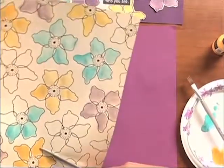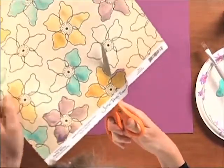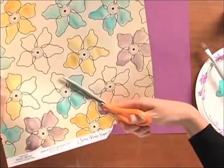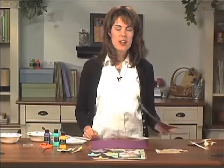I don't want to cut right on that line — I'm going to cut right on the outside, just kind of curve it around. One thing to note when you're using scissors: don't turn the scissors, turn your paper. Notice how I turn the paper — it makes for a smoother edge.